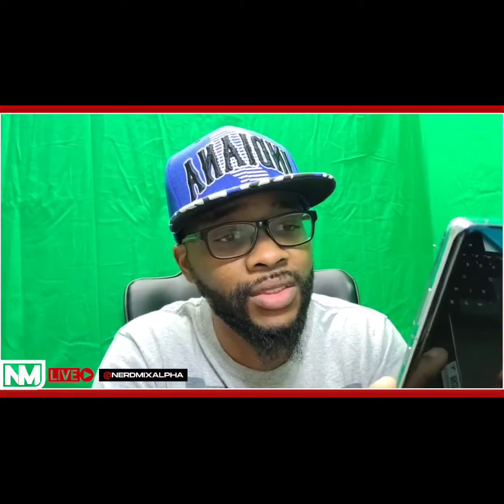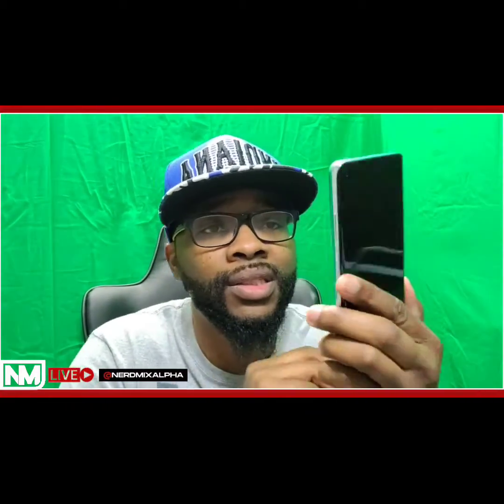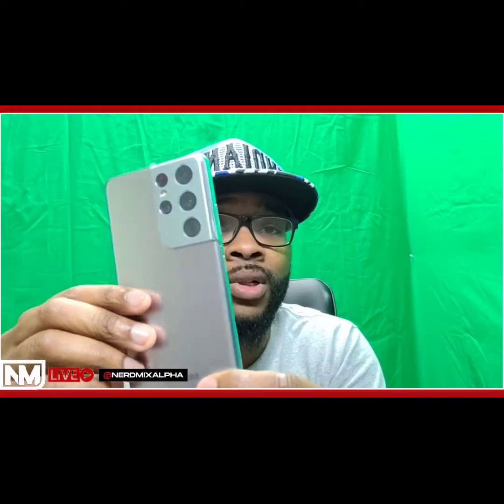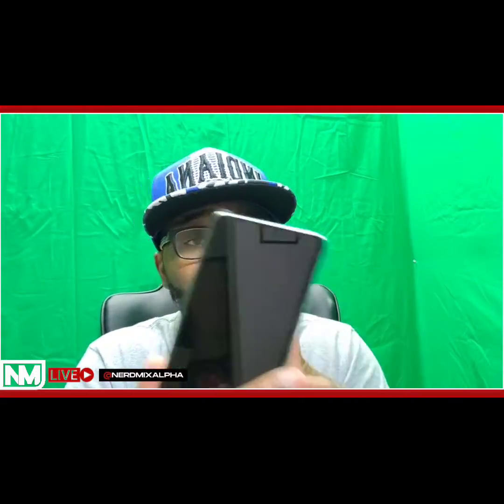This looks like a phone — I'm going to be totally honest with you. The look and feel of this is fancier than the Note 20 Ultra. The weight makes it feel like it's worth the price, even though it was cheaper. This feels like a phone to me, and I can't wait to start editing videos and taking pictures with this for y'all on the channel. You guys tell me: are you upgrading to the S21 Ultra, or are you going to wait on one of the new fold devices? That matte feel is crazy.